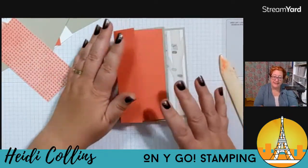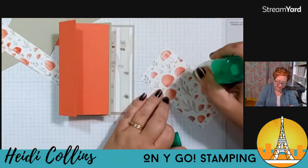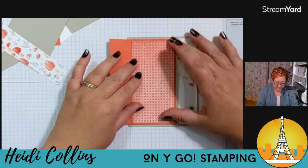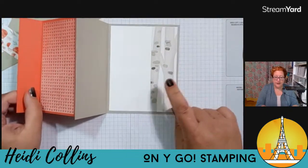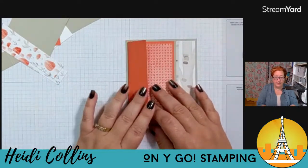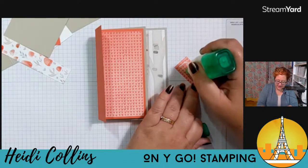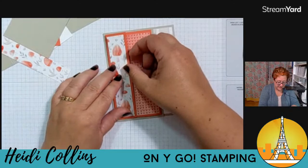I want to put my other pieces of designer series paper on this as well. I'm going to put this one that is like hearts in the center. You could use the same pieces, you could use different pieces, you could use two of the same and one that's different — any of that will work. This is just going to go right inside here. So we've got the white with our designer series paper, and then we've got this piece. Now we're going to put designer series paper on both sides of this little flap — it just felt like it needed it on both sides. I'm going to use this fun mushroomy paper and put it on the front side.